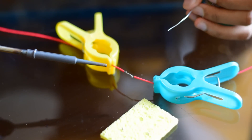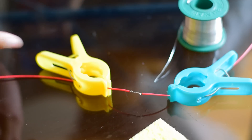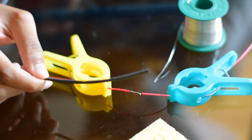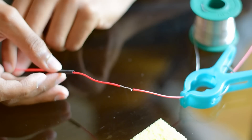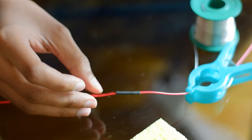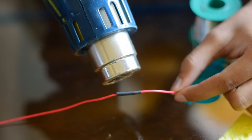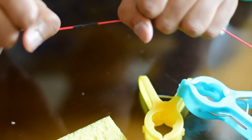Let it cool down naturally. Don't blow air to cool it, because blowing air may reduce the strength of the solder. To cover this joint, you can use a heat shrinkable sleeve. You can cut the exact size and use it to cover it up. You can cover it like this, then blow hot air. I'm using this hot air gun to shrink the sleeve. Now the joint is perfect — it will never come out now.